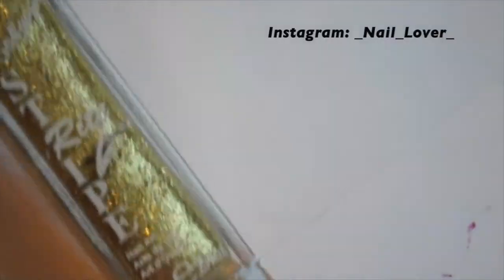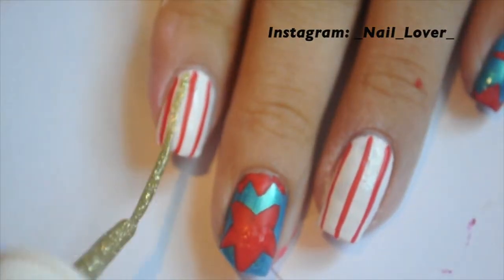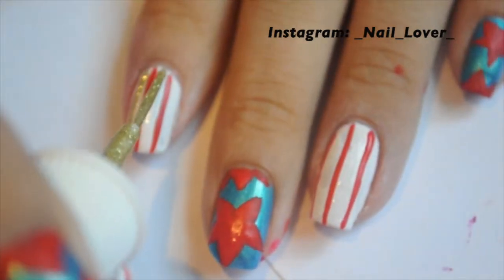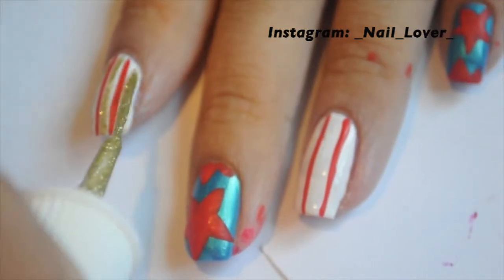So I am going to use gold — a gold that I got at Sally's. I will have the description of all the nail polishes down below. And then you will just do the gold lines.